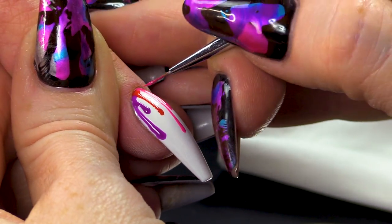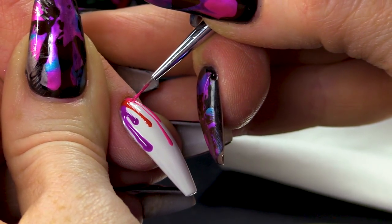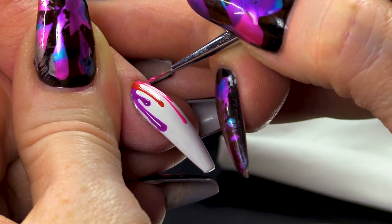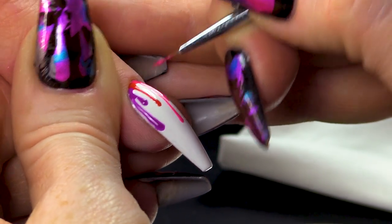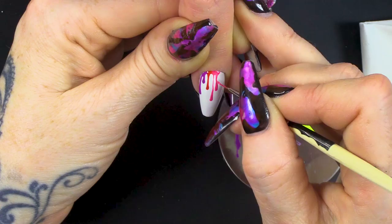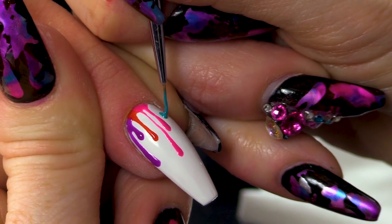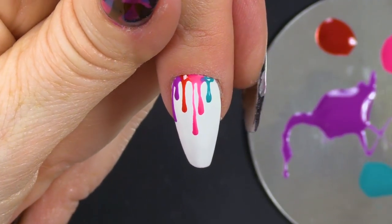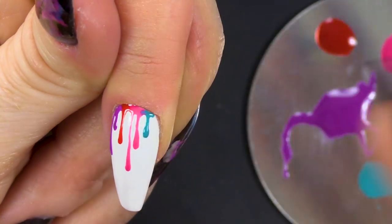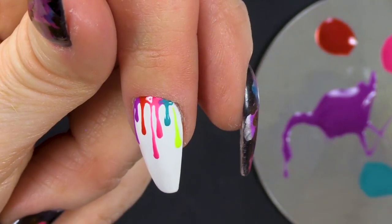What you need to do is make sure that where the joins are, that it's rounded. Some people make the mistake of just doing drips down and then across, so we don't get this round section here and here. It always needs to be round — it'll look more realistic. And into the yellow. And this is a really bright yellow, so this is actually from our neon colours.